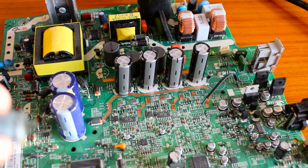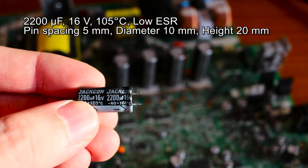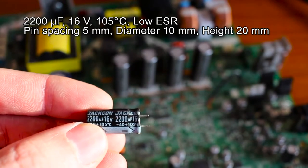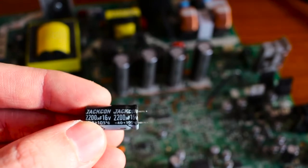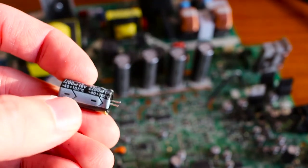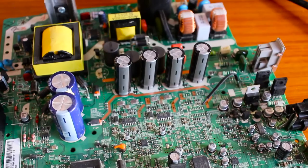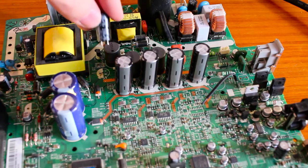Now we can put in the replacement capacitors. In this video I'm replacing these three with 2200µF/16V parts — in a power supply, more voltage and more capacitance is always fine, and they fit the footprint exactly. If you buy replacement parts, watch out for good quality brands like Nippon Chemicon, Europe Chemicon, or Panasonic. When installing electrolytic capacitors, make sure the minus marking and white line on the capacitor correspond to the negative pin on the board — the board also shows a white marking on one half of the symbol to indicate the negative lead.